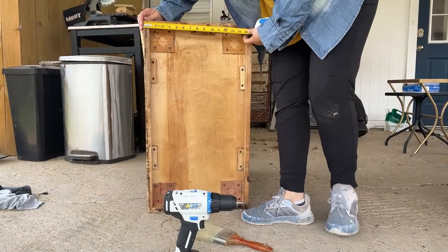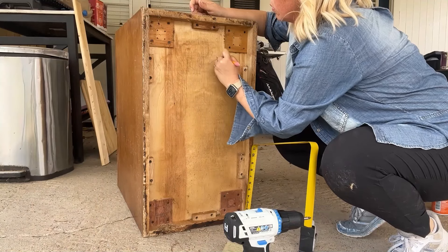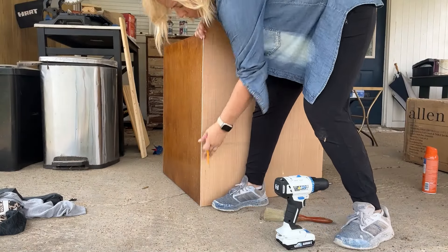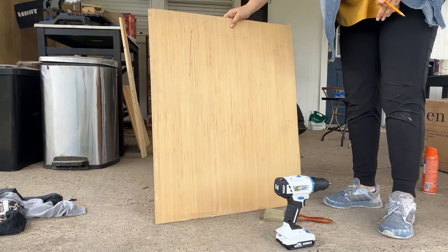After we cleaned the piece and removed what was left of the old wheels, I decided I wanted to cover up the space and completely fill it in. Goodbye bugs — hello full, beautiful, rectangular shaped planter.